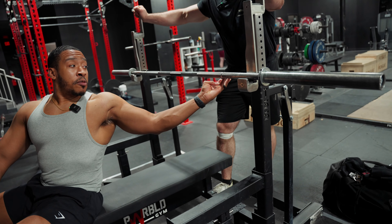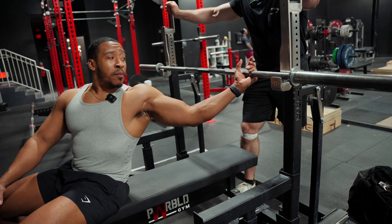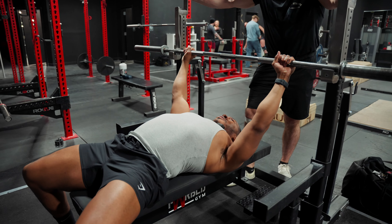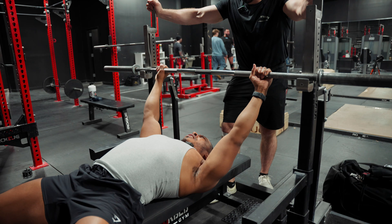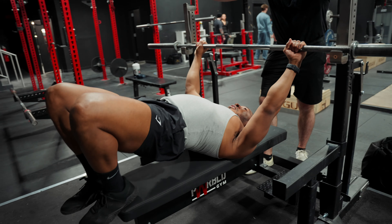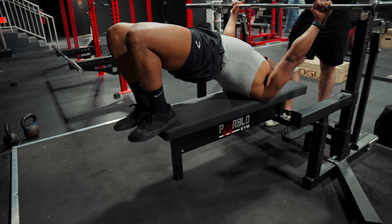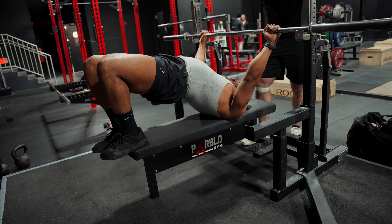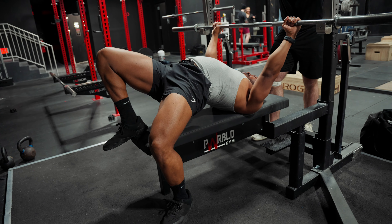I usually put my pinkies on the ring. I bring it forward, lay down, then try to line it up — not on my forehead but kind of under. And I usually try to get my shoulders aligned in with the bench. Then one big brace, hit my feet.